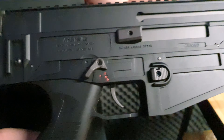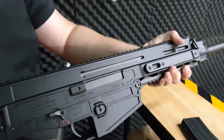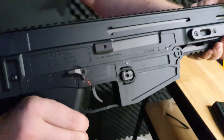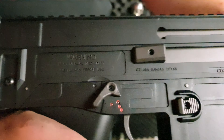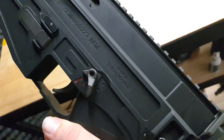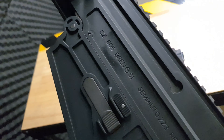We have your standard trigger assembly. It is an ambidextrous fire select. One thing I want to show everybody that's really confusing, and I don't know why they did this — so here it says CZ USA, Kansas. And then we turn to the other side and it says made in Czech Republic. It's a bit weird, but I do love the inscriptions on this side — looks absolutely beautiful.